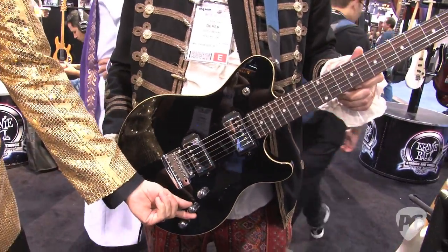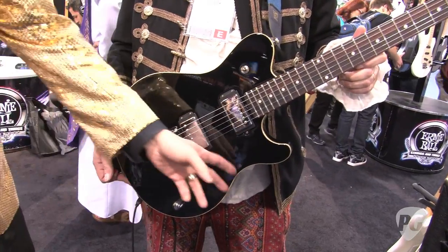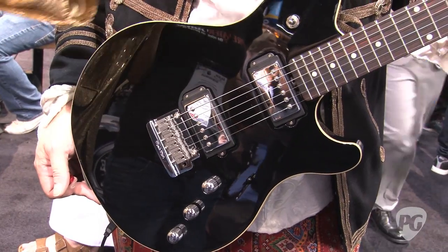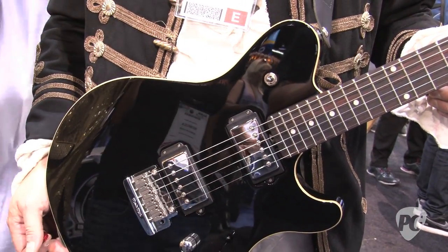We've also added a push-pull pot on the tone knob, which gives you an additional five positions to locate on your five-way lever switch. So right from the get-go, you have a guitar with 15 tones that you can put into any one of 10 of the preset switch positions.